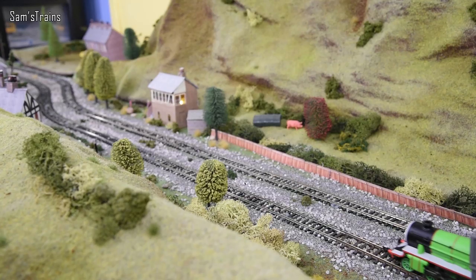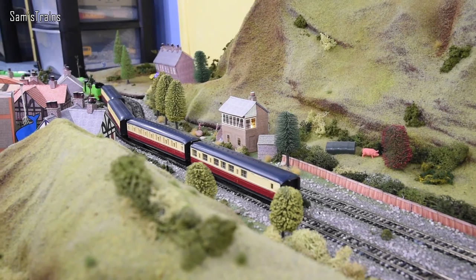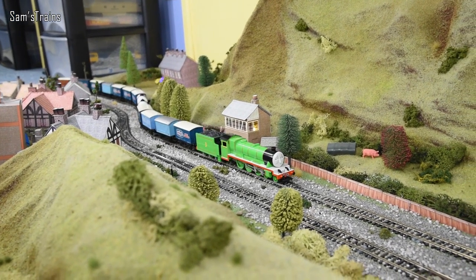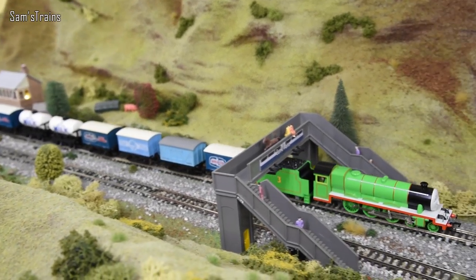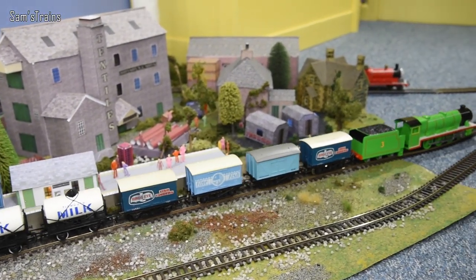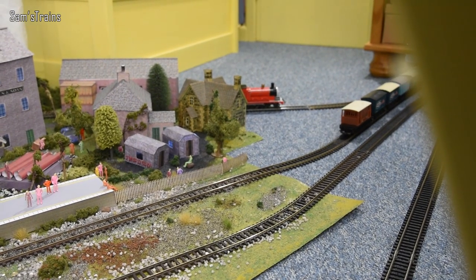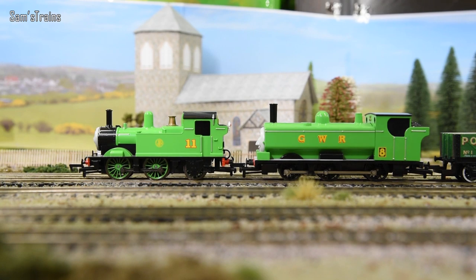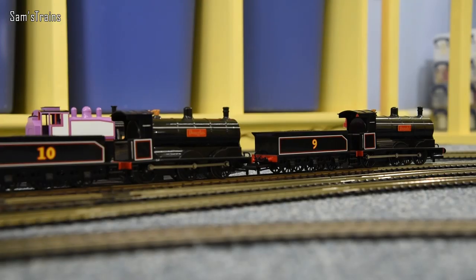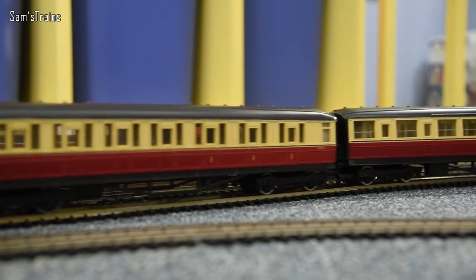If anyone started watching the video from here they might think they were seeing double, but there really are two Henrys here and they work pretty well together. Let's see how you get on with Gordon's Hill with all this fish. I think he's going to be a good worker - he's looking very useful, he's hauled those up there with absolutely no problem and I didn't see any wheel slip. He's eager to please and trying to make a good impression on his first ever video. Let me know in the poll which Henry is the better Henry - Hornby or Bachmann.